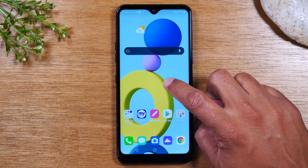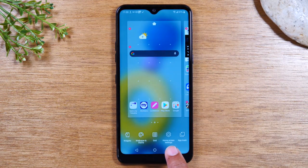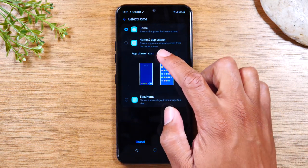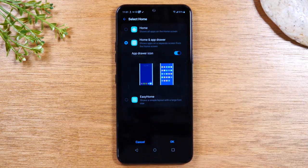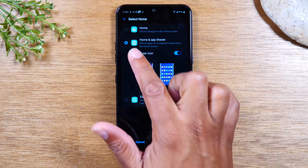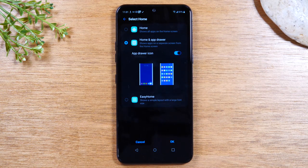You're going to hold down on the home screen — just find a blank spot and hold down for about one or two seconds. It'll bring up this view; tap on Home Screen Settings, and here tap on Select Home, and you're going to tap on Home and App Drawer. Now, disclaimer: if you're setting this phone up for a new smartphone user or a first-time user, you may want to put it on Easy Mode, which is right here. This setting makes all the font larger, makes the apps larger, and it's definitely a very easy setup to use. In this video, I want to show everyone how to use the phone in its normal setup, which helps you get better with these phones in general.